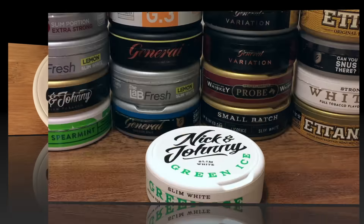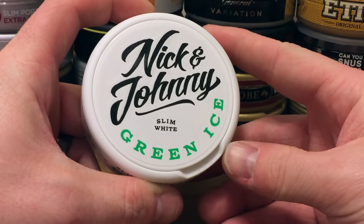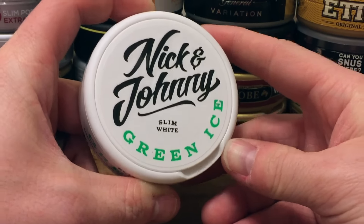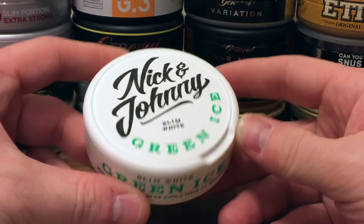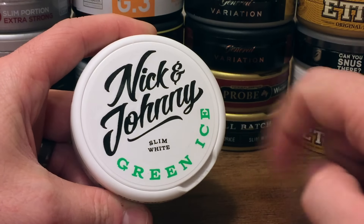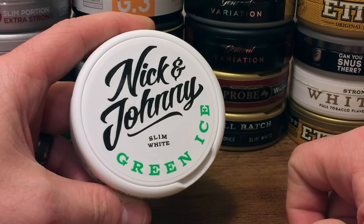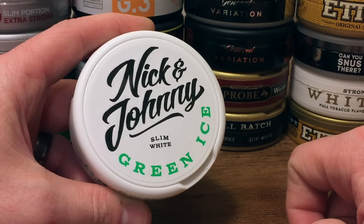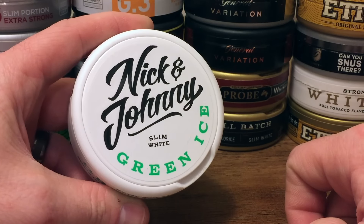Let's take a look at the can, let's look at the portions, and tell you a little bit more about this pretty good snooze. Taking a look at the Nick and Johnny Green Ice can — this is a really cool can. You know how much I love white cans. This is sporting an all white can with white labels. The only color on here is the black from the Nick and Johnny font and the green from the Green Ice. This is a really cool can, it's very sharp, really bar worthy in my opinion. This really stands out from the crowd and makes a statement as far as snooze cans go.